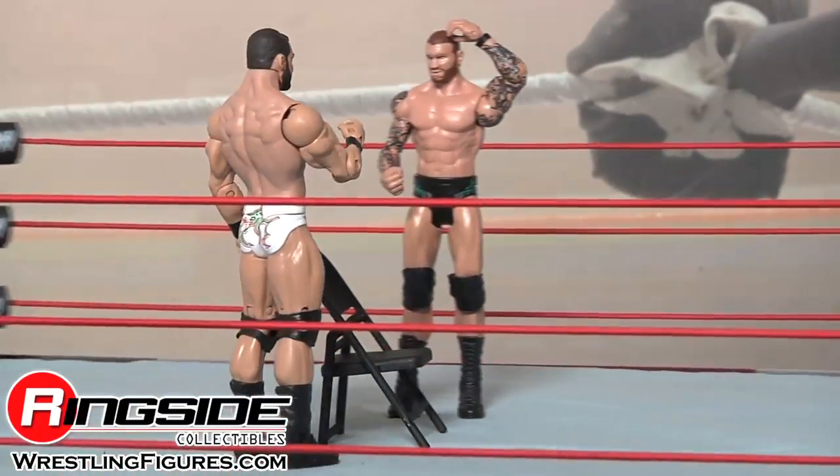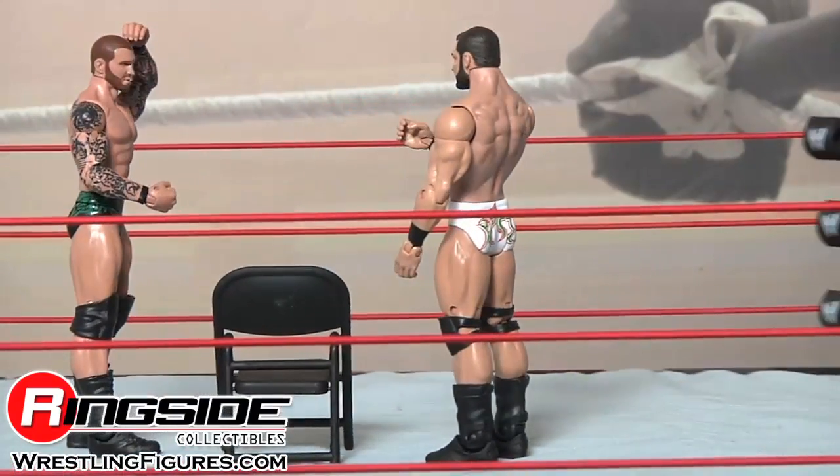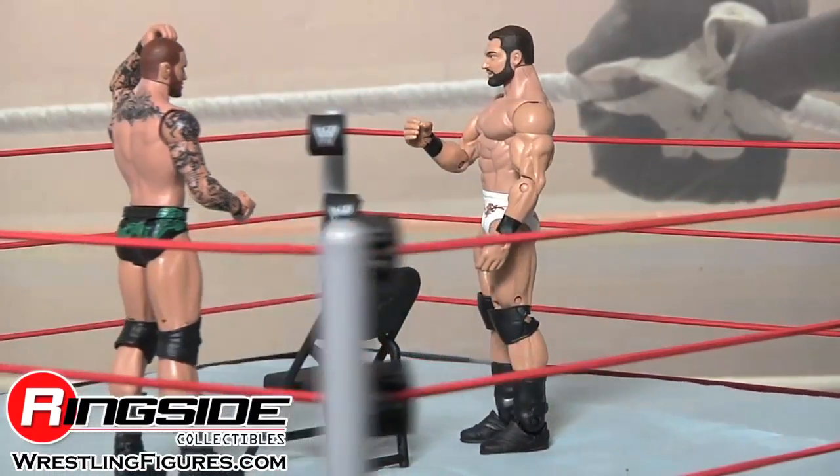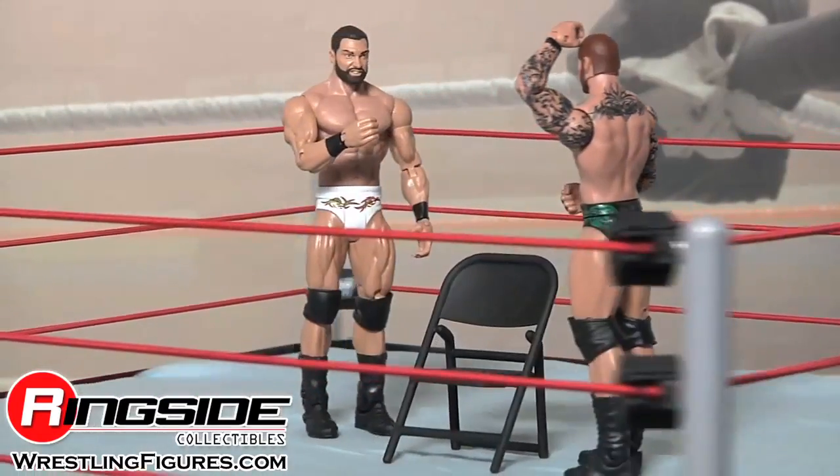Randy Orton dismantled the Nexus. His first step in doing so? Mason Ryan. Check out Ringside Collectibles at WrestlingFigures.com for the largest selection of wrestling figures on the internet.